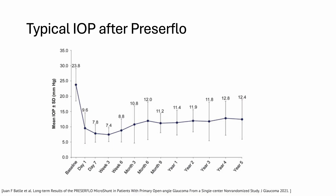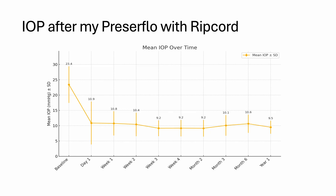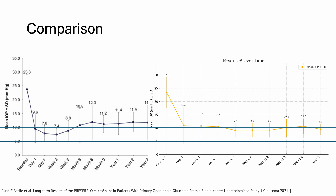Most studies show a post-op pressure development with a clear dip in the first 6 weeks. I personally have been putting 10-0 nylon ribcords in all my PresserFlow patients since December 2023, and this is what my post-operative pressures look like — there's no more dip in the early post-operative phase. My symptomatic hypotony rates are now very close to 0%. And here's how I do it.